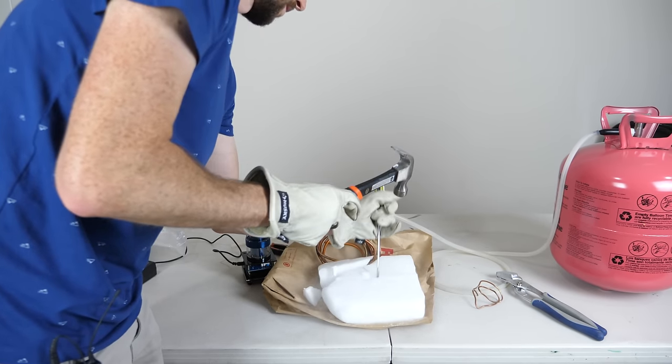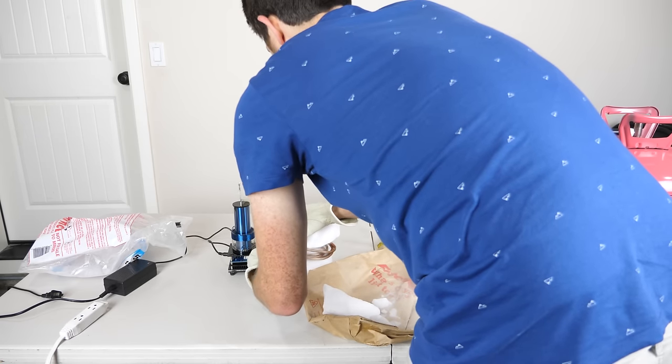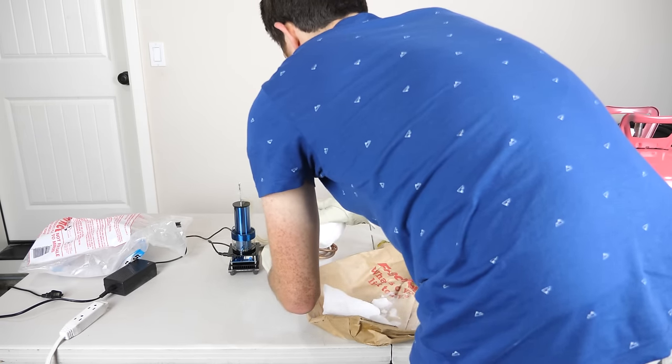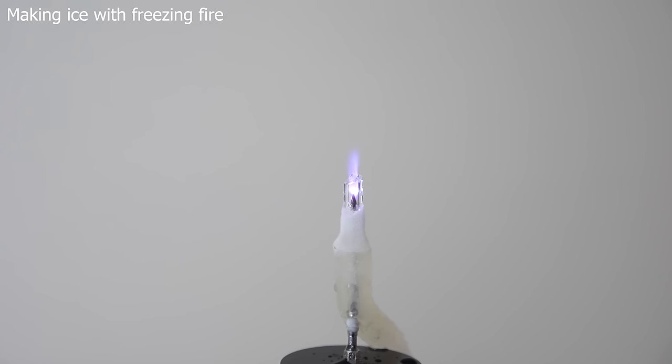So instead of regular room temperature helium, I'm going to be cooling the helium down to negative 108 degrees Fahrenheit, or negative 78 degrees Celsius, with dry ice here. My helium is being run through this dry ice right here, and then it will come up and out my electrode at the top. Now the problem with this setup is it's extremely hard to film, because in order to see the fire the lights have to be dim, but in order to see the ice form the lights have to be a bit bright. I have a stick dipped in water and I'm going to hold it over the plasma to see if we can actually freeze the drop.